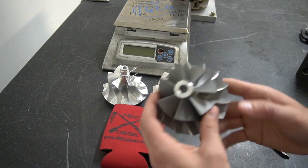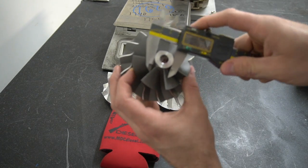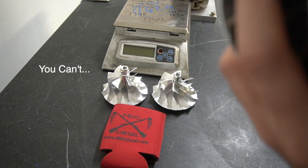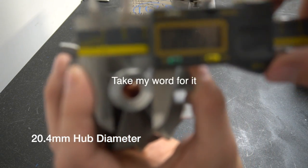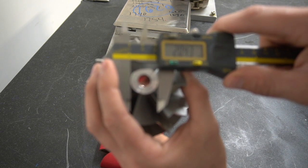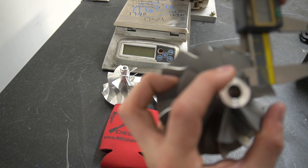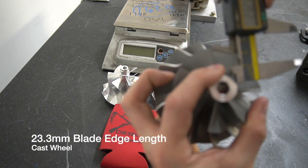To really explain the differences, you have to take some measurements. I'm going to measure the hub here — that comes out to about 20.4 millimeters. And I'll measure this blade right here, the length of it from here to the edge of the wheel — that gets us down to 23.27 millimeters.